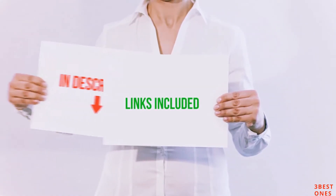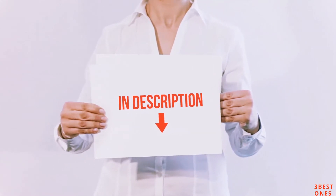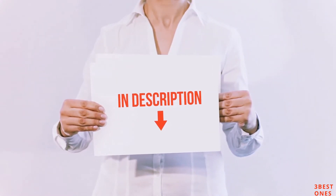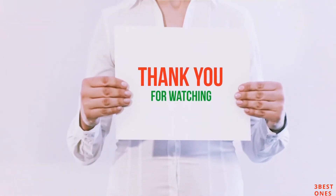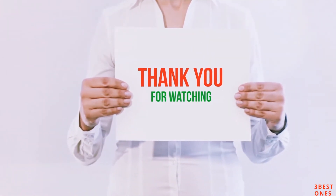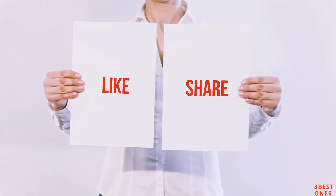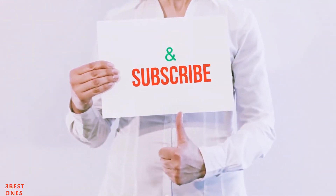All of these items are available on Amazon.com. I have included all the links in the description — you can check out these links for the latest price. Guys, thank you for watching. If you like this video, please hit the like button below, share with your friends, and be sure to subscribe. I'll see you next time.